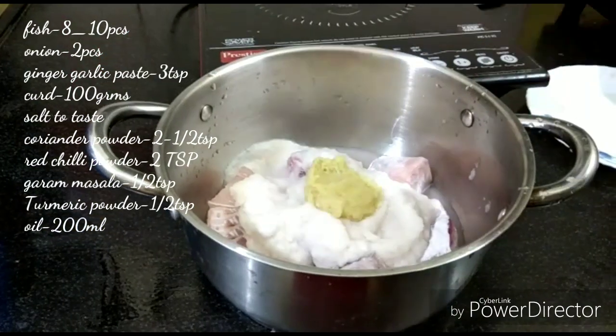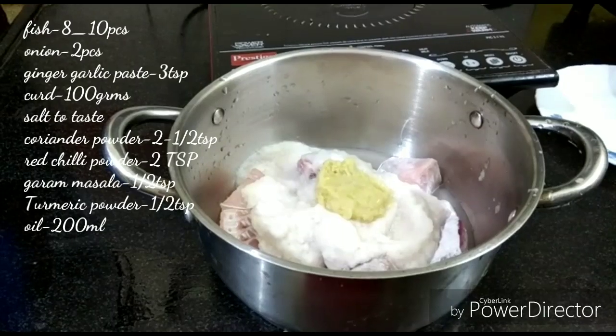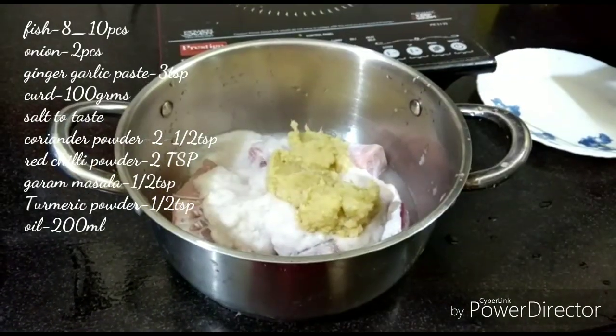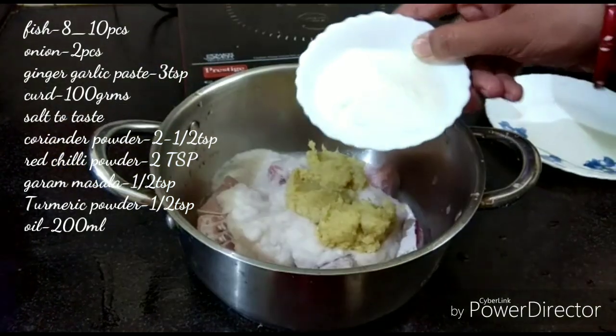Now we add ginger and garlic paste — 3 teaspoons of ginger-garlic paste. Next, we add 100 grams of curd to the mixture.